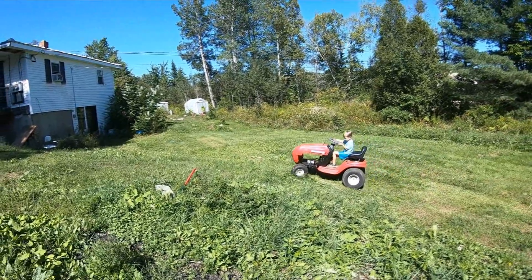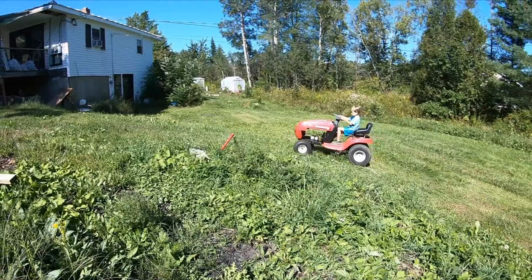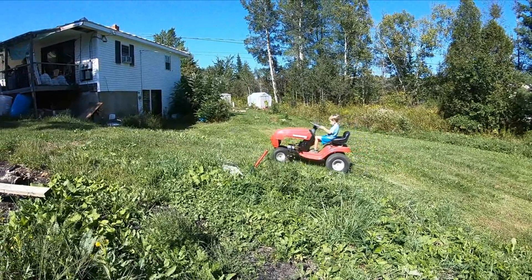Hi, so this is the extreme hill that we tend to go and test power wheels on, because it tends to kill most of them.